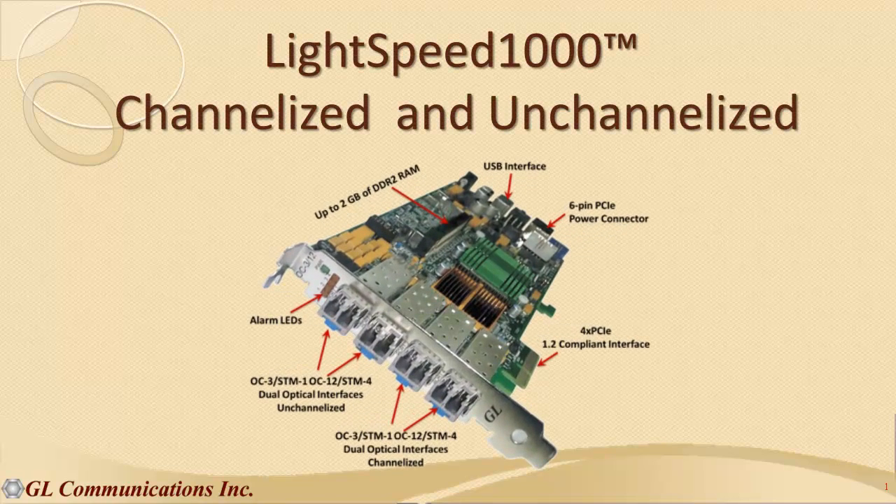GL's Lightspeed 1000 comes with all the necessary applications for overall capturing, monitoring, protocol emulation, and analysis for troubleshooting SONET/SDH links. Most importantly, the Lightspeed 1000 comes with a price tag that compares very favorably with similar test instruments at three times the price.